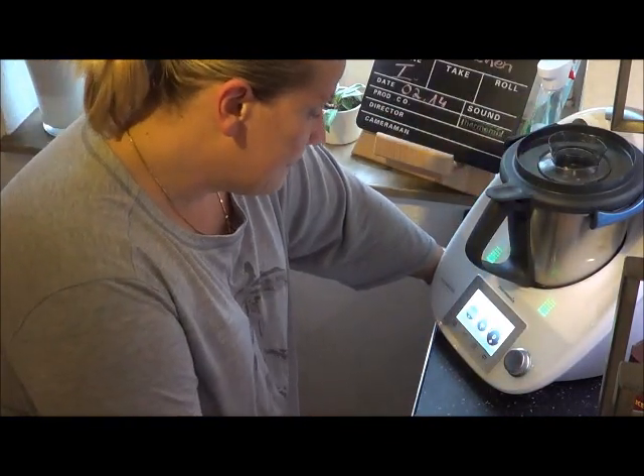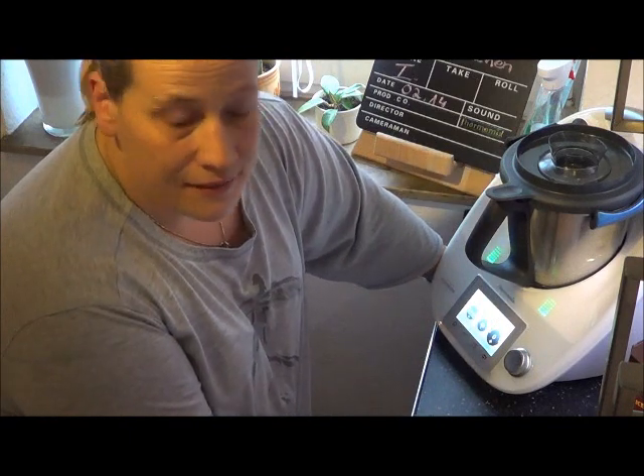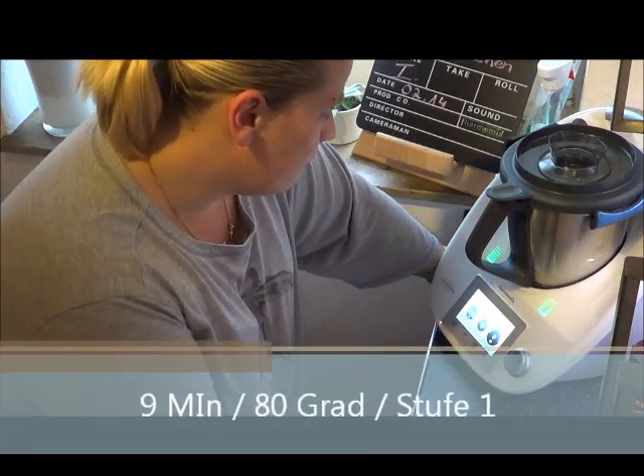Das Ganze wird jetzt 9 Minuten bei 80 Grad auf Stufe 1. Und jetzt hoffentlich gemixt und fertiggestellt.